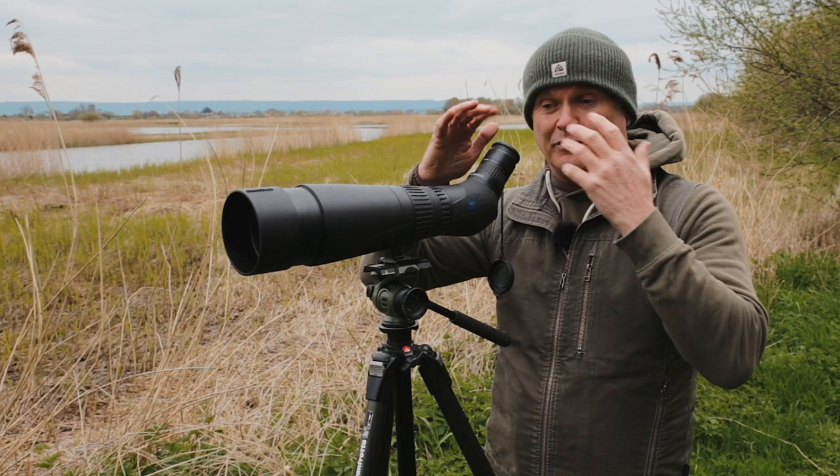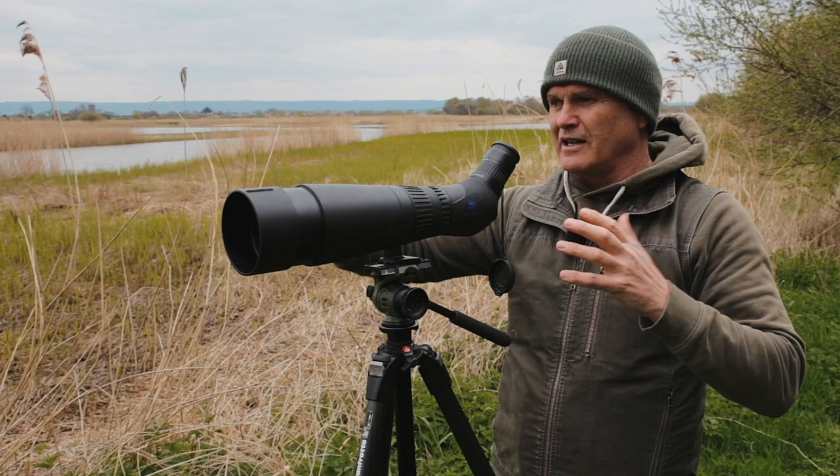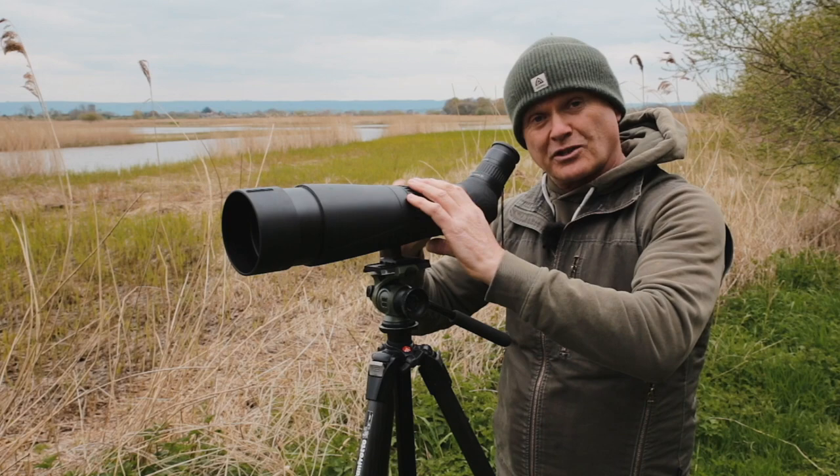Yes, your binoculars may focus very close but you've got to get too close to your subject. You get the scope on it and you can identify something like a marsh fritillary or maybe a hawker dragonfly from a distance, because this will focus all the way down to just inside five meters. Five meters is a good range from the point of view of the butterfly or the dragonfly.